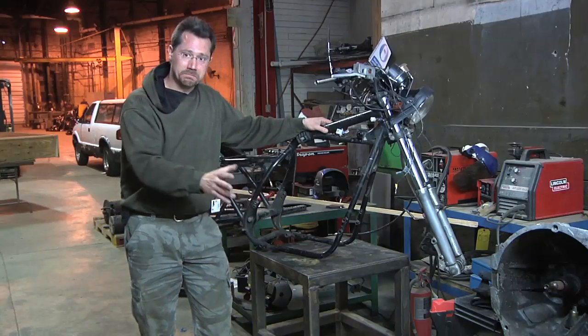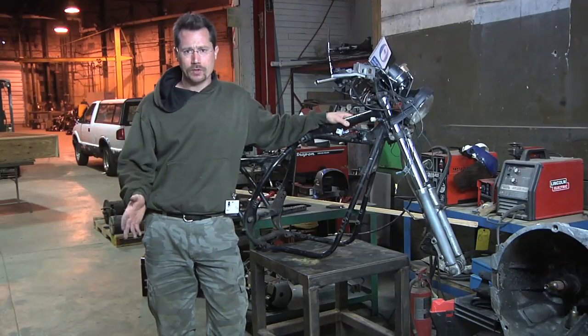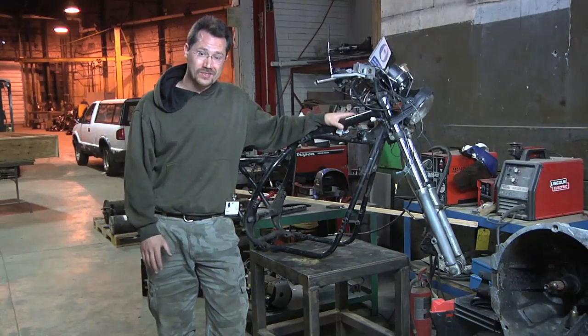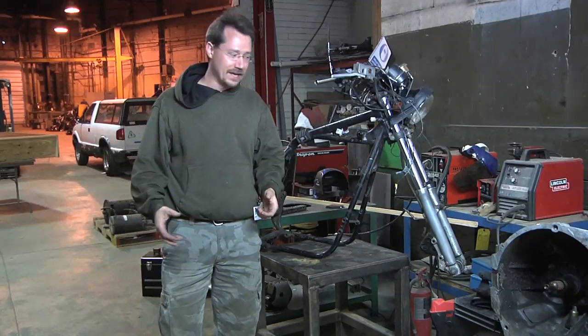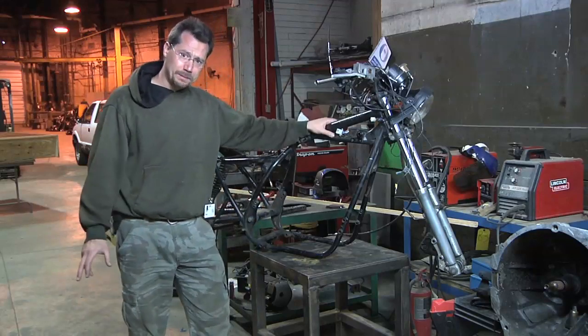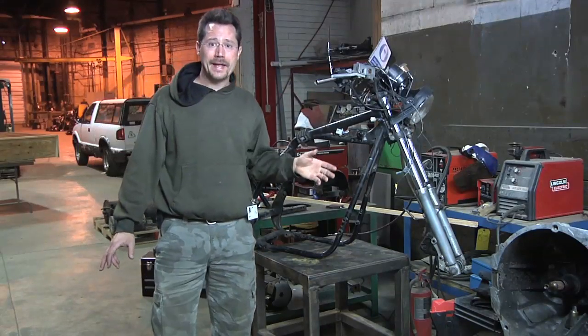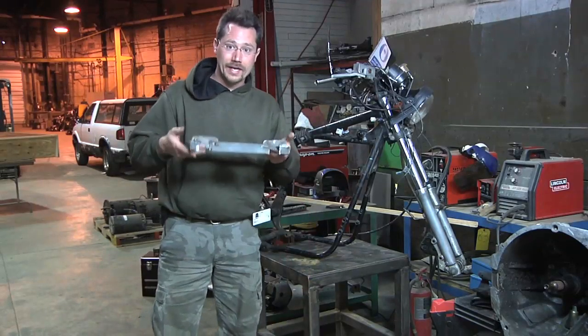I've gotten most of the components stripped off the motorcycle frame. I've always liked my electric motorcycle — it's had really good performance, but I didn't really like the way it looked. It never had a finished look to it. It was all kind of cobbled together and a lot of scrap material. So what I'm doing now is I'm taking it apart. I'm going to give it a fresh paint job. I'm going to have a welded-up battery rack, which I've already got started right here.